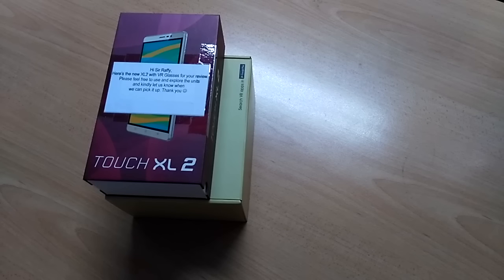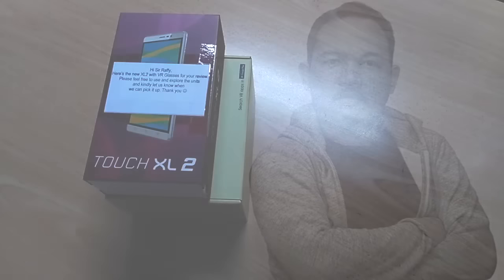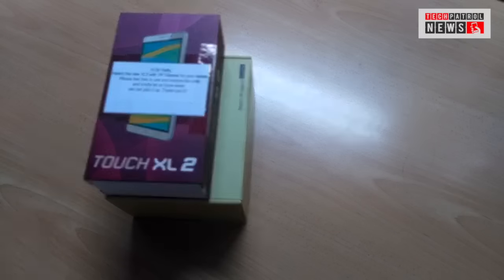Hey guys, welcome back. This is Rafi again of Tech Patrol News, and today we're going to unbox the latest devices from Cherry Mobile.